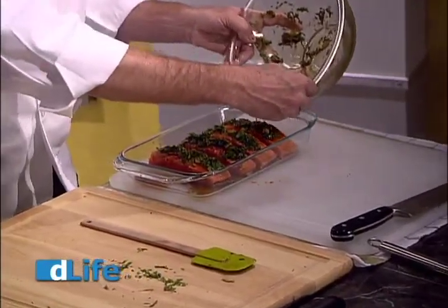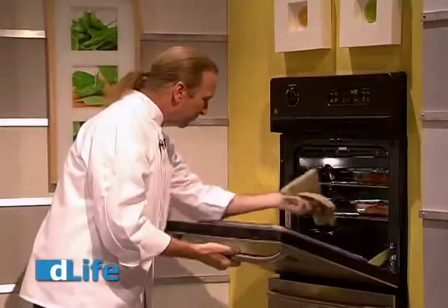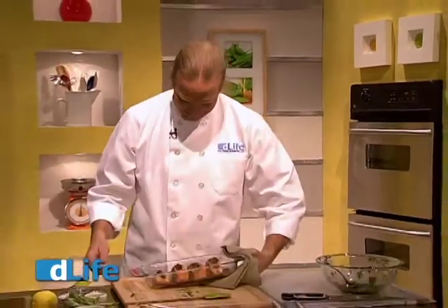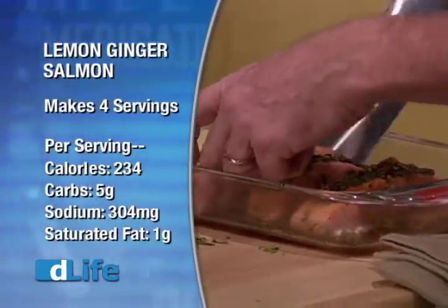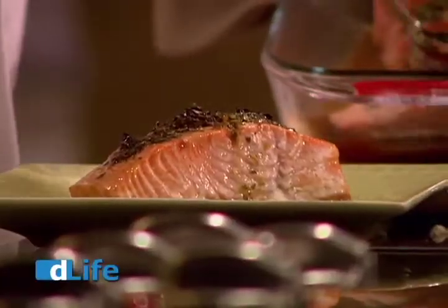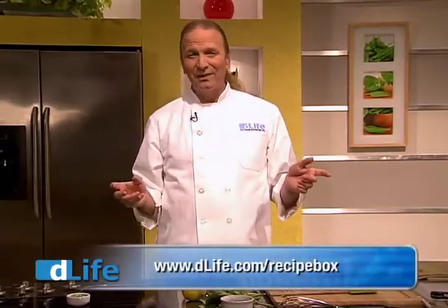Now we're going to put this in a preheated 425-degree oven, and after 10 or 15 minutes, you have perfectly baked salmon with just the right amount of sauce in the bottom. It is absolutely delicious. You can see that the salmon is just opaque — you get that little bit of juice that turns white when it's perfectly cooked, and it really does look absolutely delicious. Lemon ginger salmon. Now you can find this recipe and thousands more like it at D-Life.com slash recipe box. Give this one a spin and come back to the website, write a review. I'm Michel Nishan, thanks for joining me in the D-Life Kitchen.